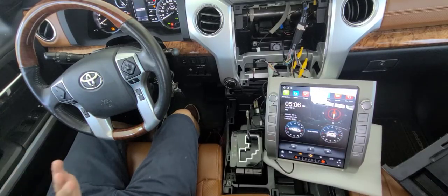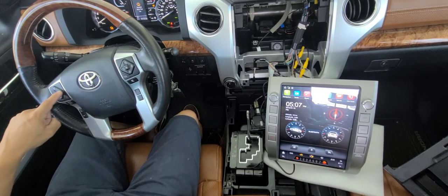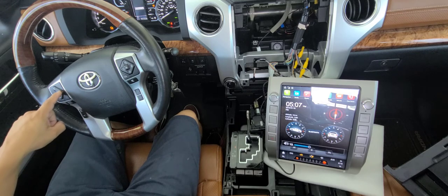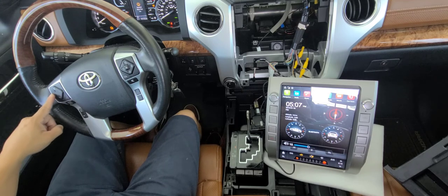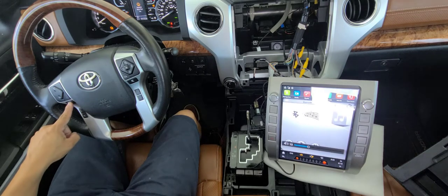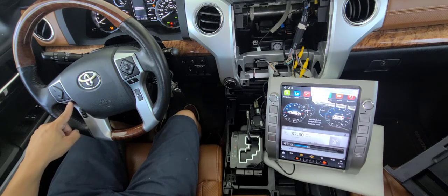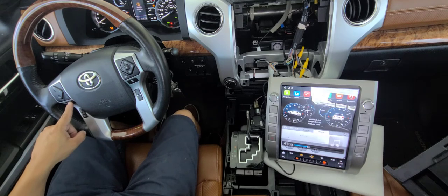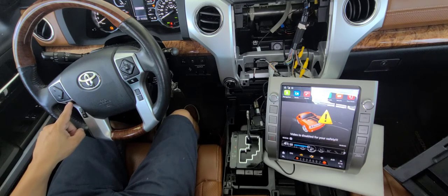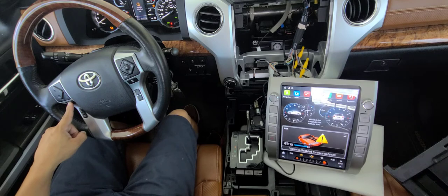Now it's time to check if the console buttons work. Pressing volume up — working as expected. Volume down — also works. Hitting the mode button — mode changes from different views: I see the radio view, the playing view, the camera/video view, Bluetooth. Everything is working fine.